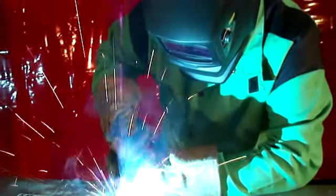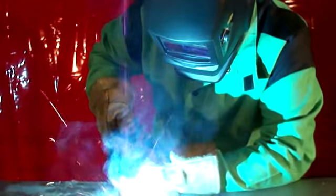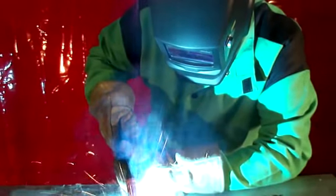The key to safe welding is having the right protective equipment that is easy to use. You can make adjustments to make this helmet work the way you need it to.